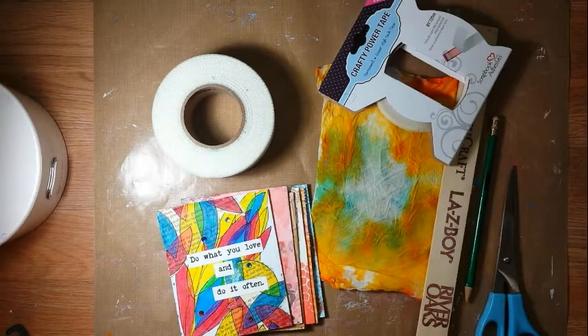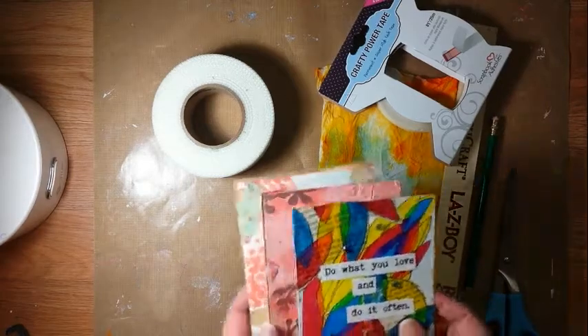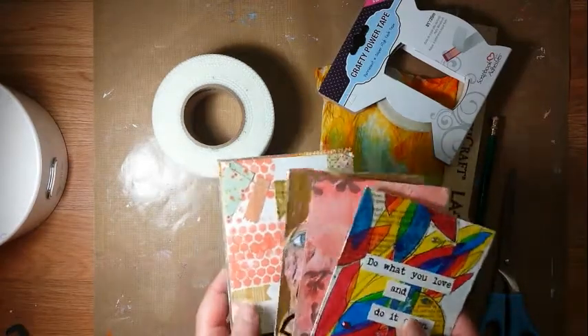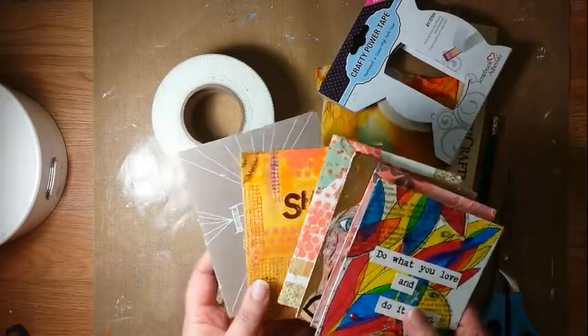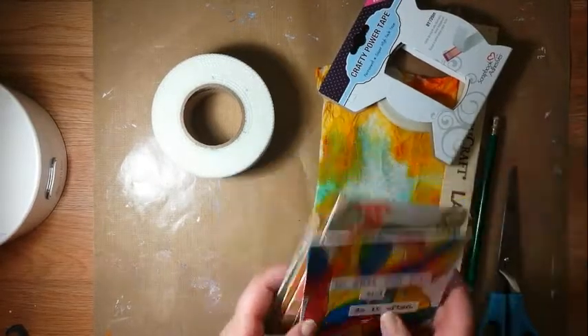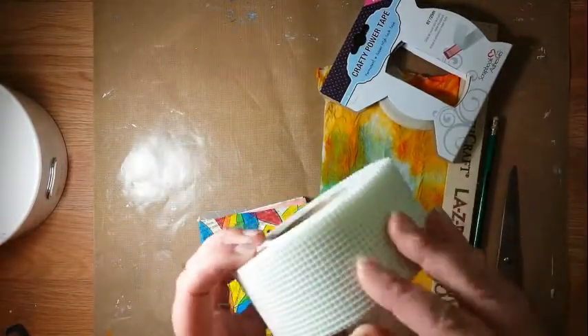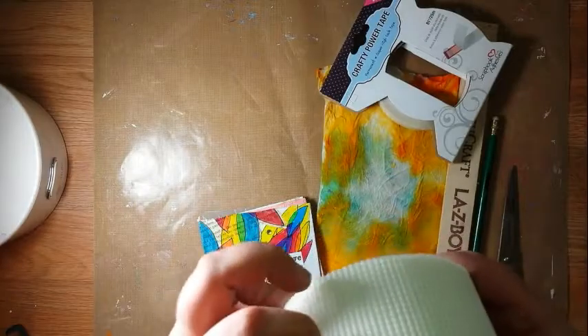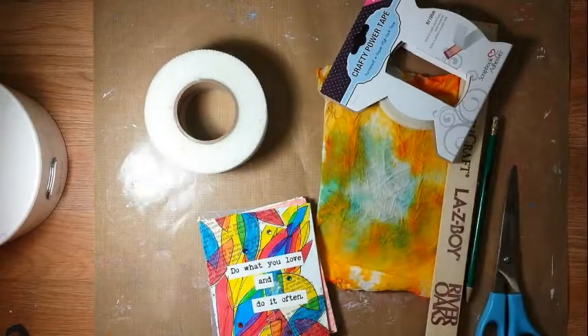Hi everybody, it's Gretchen Hilsheim aka Artsy Designs here with a little video on how to bind your mixed media art projects into a little book. I have another video on here with a flip through of one of my first journals, and I'm going to bind this together with a similar technique, but I'm going to try something different — I'm going to try to use the drywall tape as a binding tape. So we'll see how that turns out.